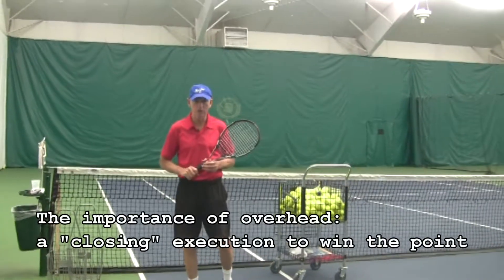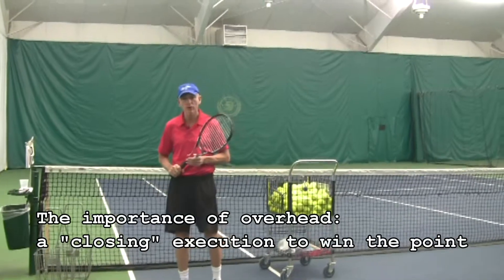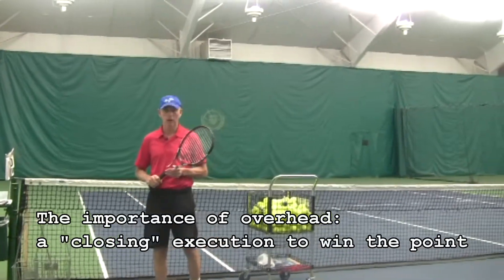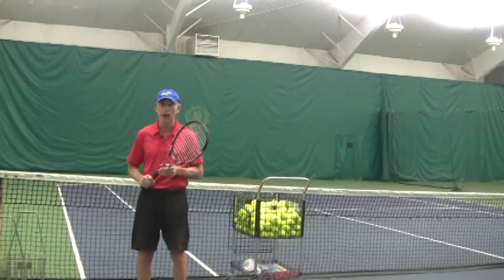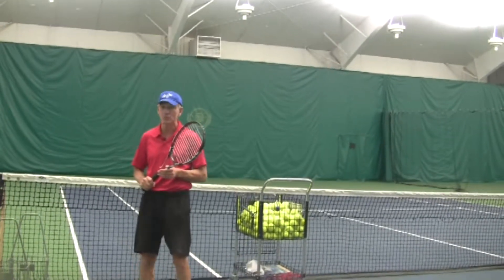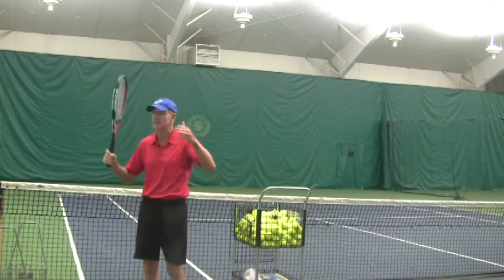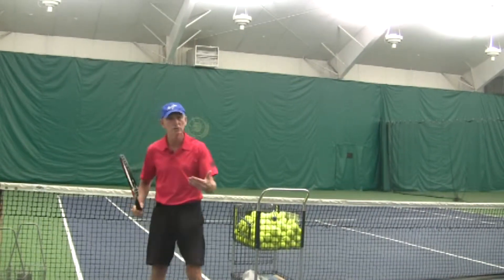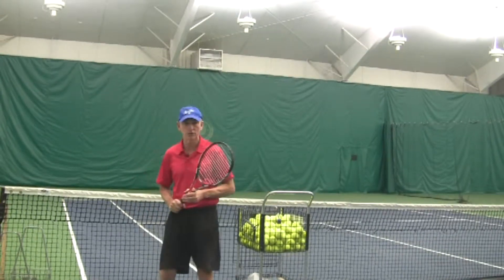Why is the overhead important in tennis? Most of us play doubles correctly. It's important to have a good aggressive net game, and that includes the overhead. So we don't want to miss it. I always say don't miss the easy ones, because besides being aggressive, if you miss an easy overhead, that gives so much confidence to the opponent. So let's break down the components of the overhead.